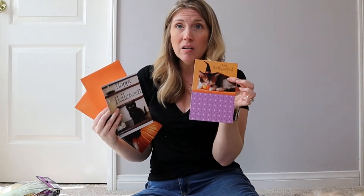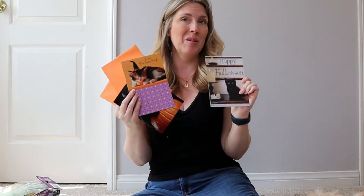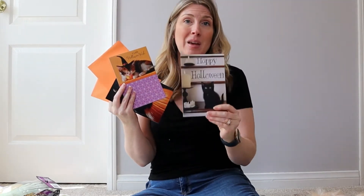I also grabbed a couple of Halloween cards. I don't actually send these out — I like to DIY with them. I like to make my own signs because I love how cute these cards are and I can never find signs as cute as the cards. I did one for 4th of July that was my favorite DIY of all time — I'll link that in the description. How I made that sign was just amazing.